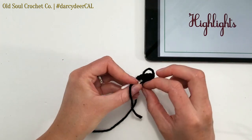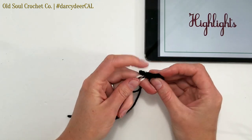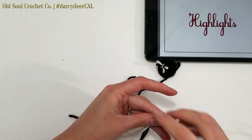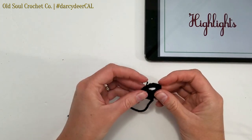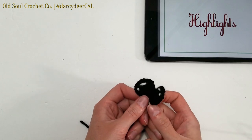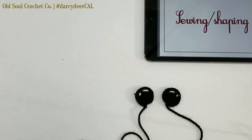Then take these three yarns — the yarn from the original magic ring and the two highlight ends — and loosely knot them, then knot one more time, pulling a little tighter to make it nice and secure. Cut the yarn tails off, but save your yarn scraps because we'll be using those later. Work the highlights in the opposite direction in the second eye so they are mirror images of each other.